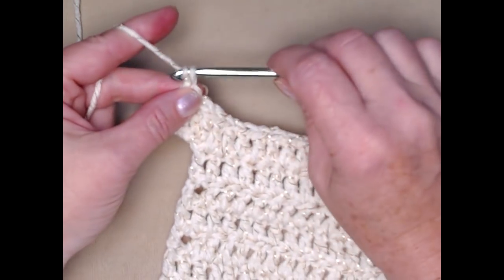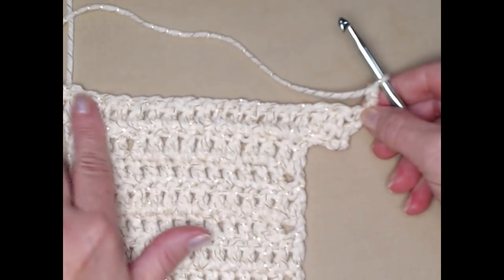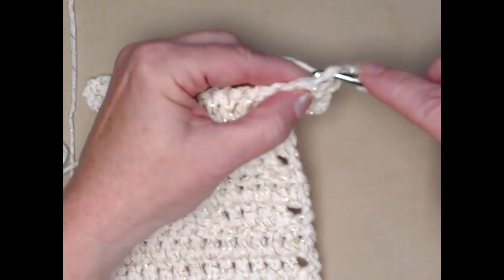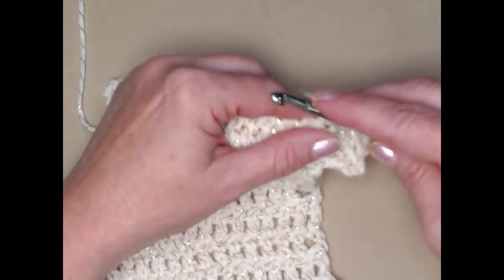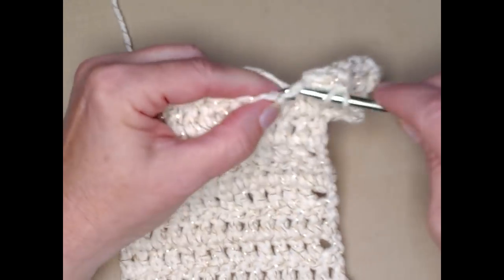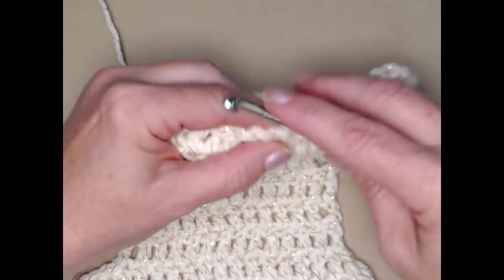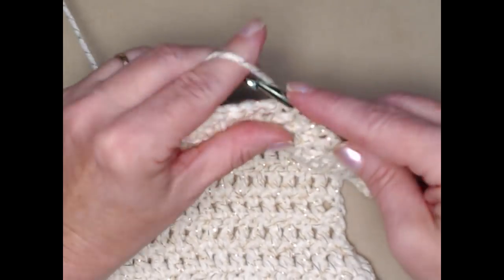Chain three and turn. Now we're going to increase from our 20 stitches to 22, so we're going to place a double crochet in the same stitch as our chain three and then place one double crochet in each double crochet across, and then place two double crochets in the last double crochet.